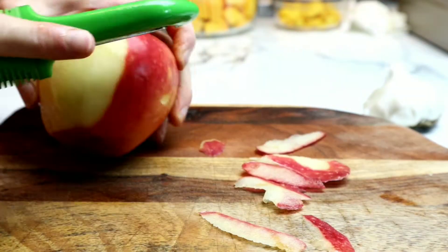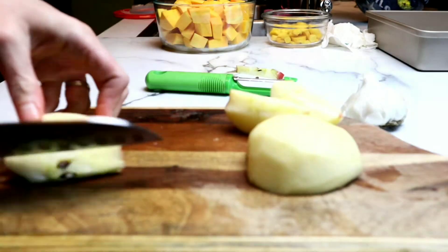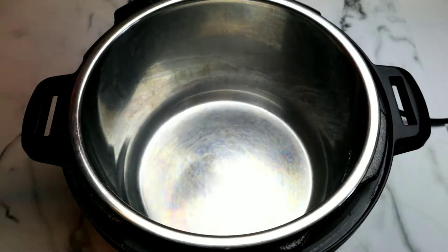Then we're going to grab an apple. I'm using a Honeycrisp apple here, and we're just peeling it, cutting out the core, and then we are going to just dice this up. Honeycrisp apples are my absolute favorite apple. They're super sweet and super delicious.